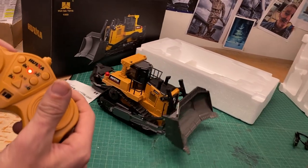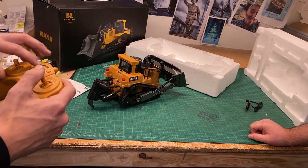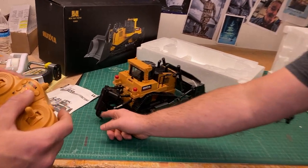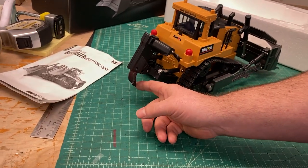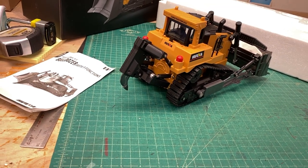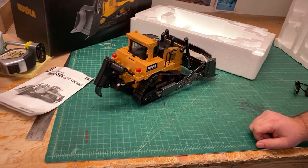So each tread is controlled by each controller. You can go back and forth, and while you're doing it you can also lower the blade. We could use this outside. And then this is called a ripper — that end piece is metal. Neat for laying pipe. That's to bring up the molds — that's a mold junker.